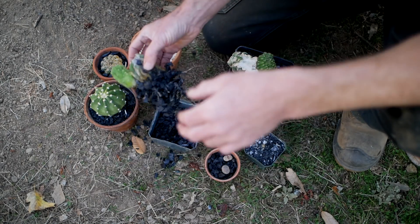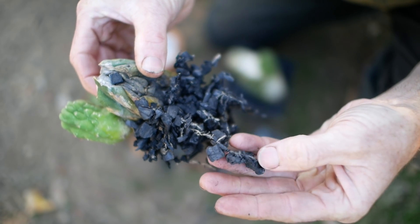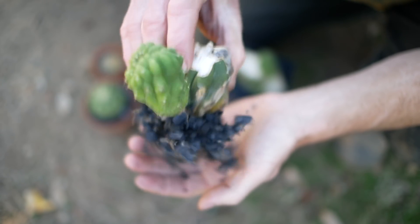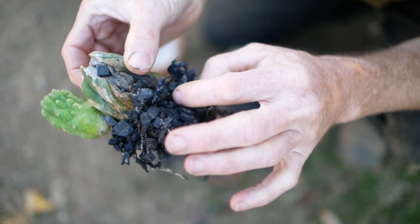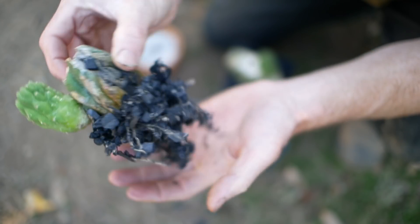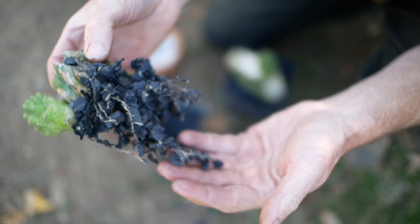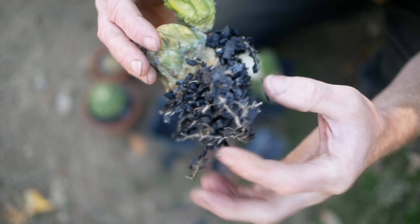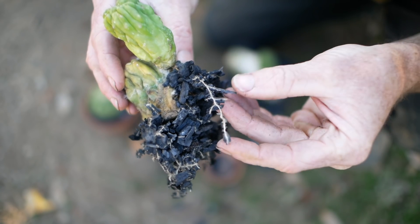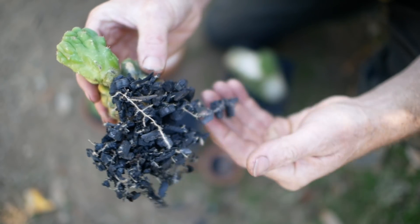Okay, so you can kind of see what's going on here. The fine root hairs are definitely into the charcoal — they're holding these chunks of charcoal. So the root hairs are penetrating the pores of the charcoal. Obviously not a lot of it — there's not like a big massive root system filling the whole pot. But where it is on the charcoal, you can really see that it has its root hairs into the pores of the charcoal, and it's holding on to it.